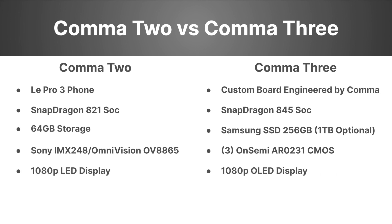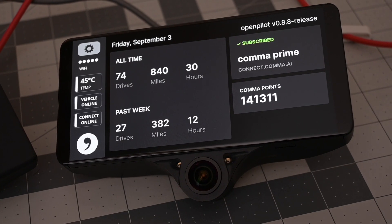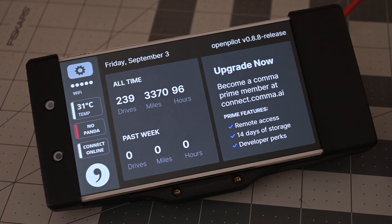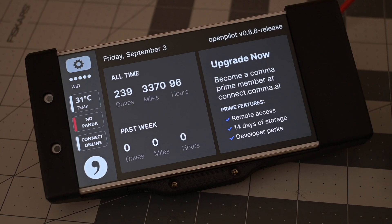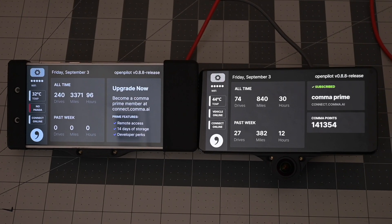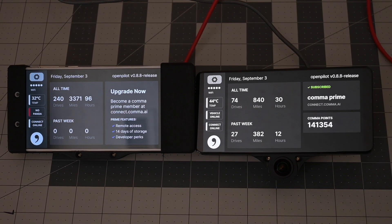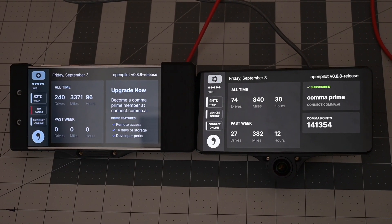For displays, we have a 1080p LED display on the Comet 2 and a 1080p OLED display on the Comet 3. I like the Comet 3's display — I think it is a significant upgrade from the Comet 2, and once you've used them back to back, you can really see the difference. One big change is the operating system, from Android on the Comet 2 to a Linux-based OS on the Comet 3. Currently they operate essentially the same, though there's probably a little more flexibility with Linux — but that probably deserves a video all by itself.